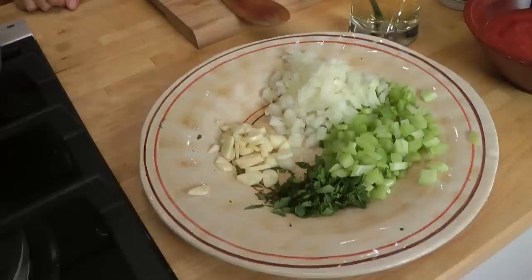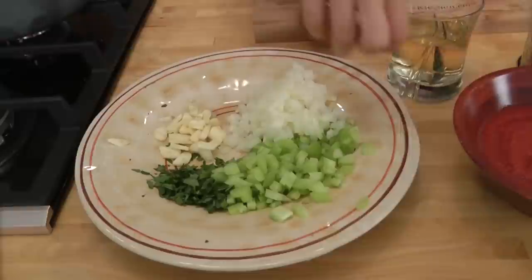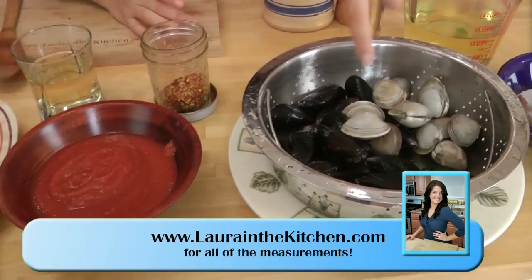You're going to need some chopped up garlic, parsley, celery, onion, some tomato puree — or you could use crushed tomatoes, any kind you want. You're going to need some fresh seafood. I'm using some mussels, some clams, some shrimp, some scallops, and of course you're going to need some fish stock, white wine, a pinch of hot pepper flakes, salt, pepper, and extra virgin olive oil.